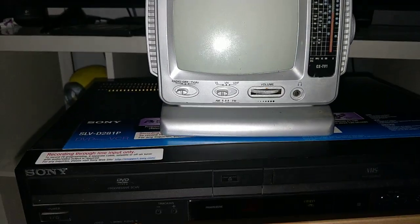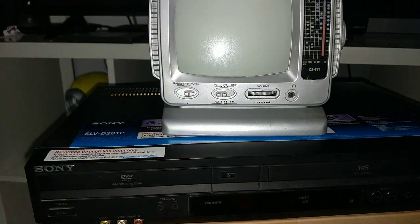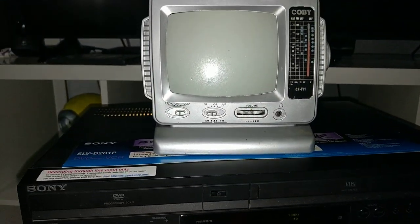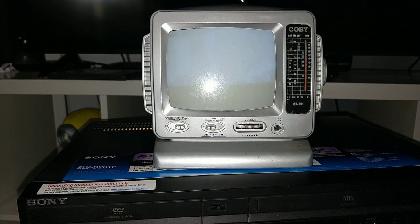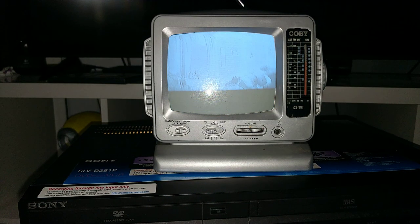Now let's try the TV mode. I'm gonna be playing a VHS to show you that it does work. I'm gonna give it a second to turn on. As you can see, it's already on.